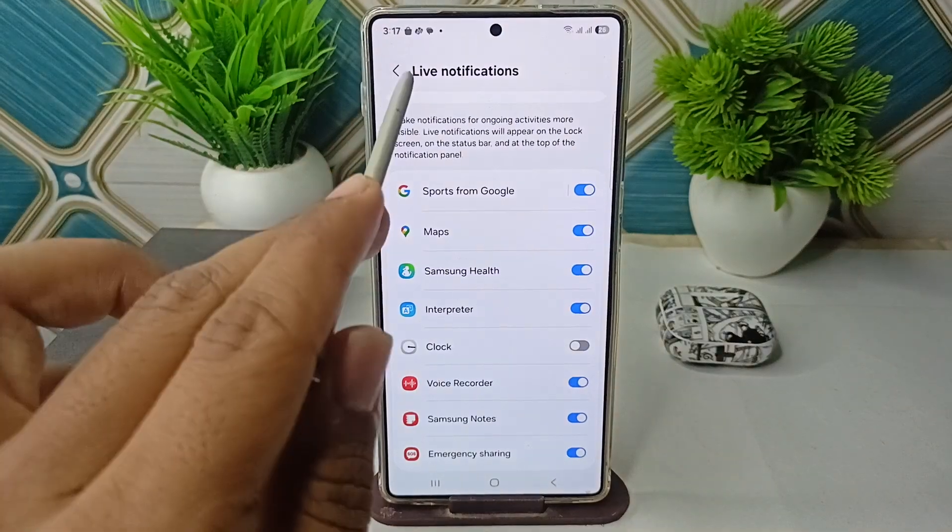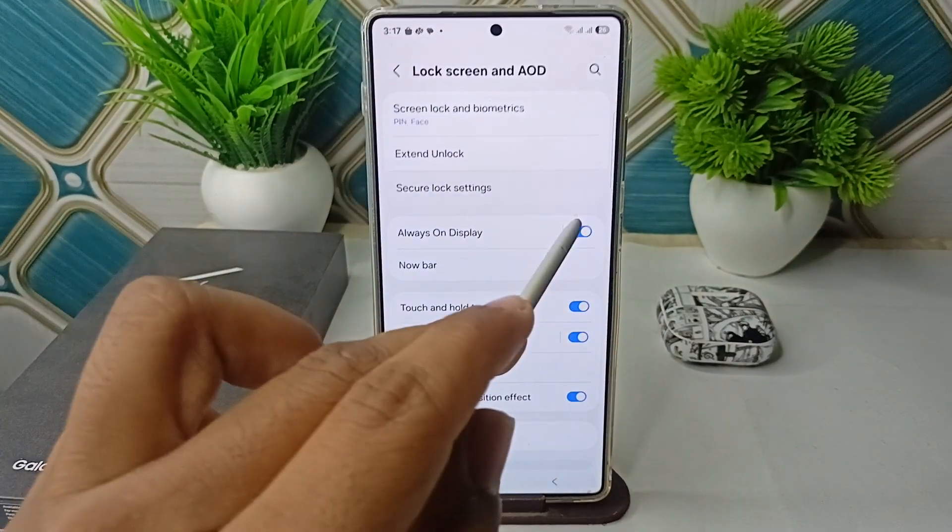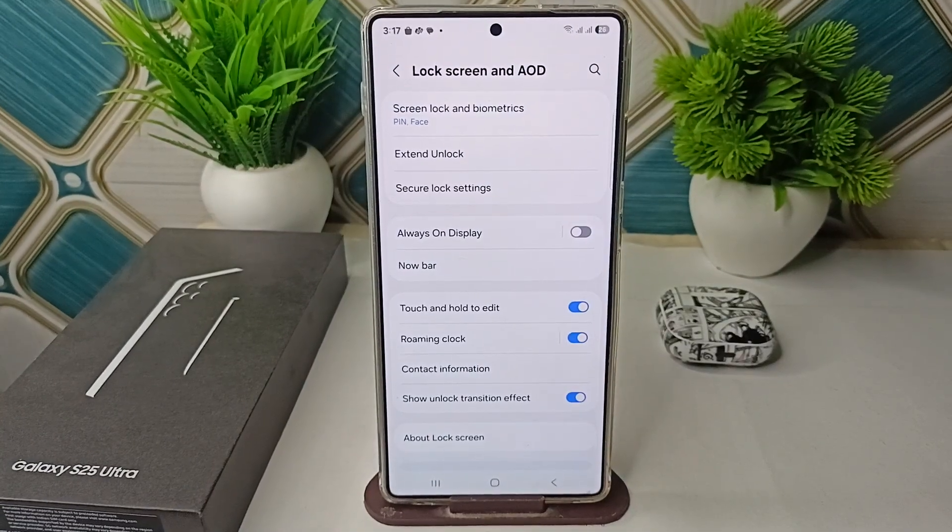If it's still visible, the next step is to disable the AOD entirely. Go back to AOD and then disable it. This removes the battery icon by turning off AOD completely — it's a blunt solution, but you can still see the battery status in the status bar.